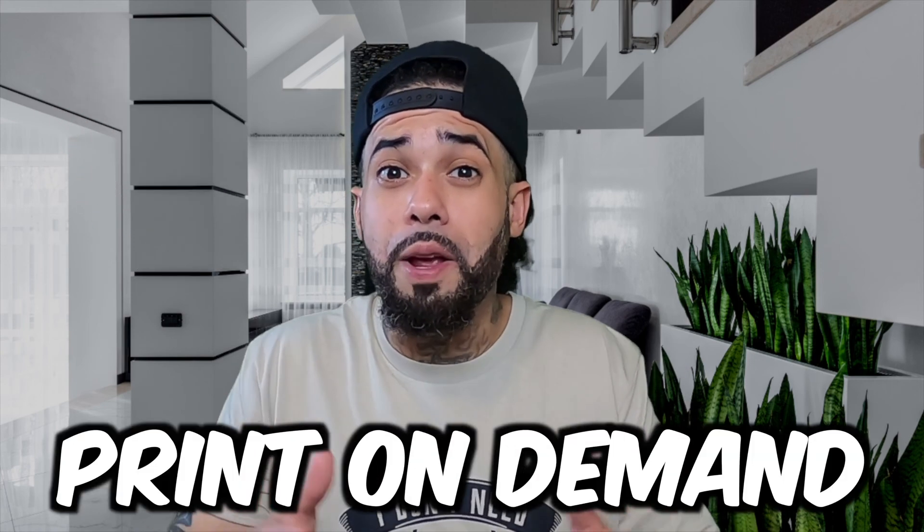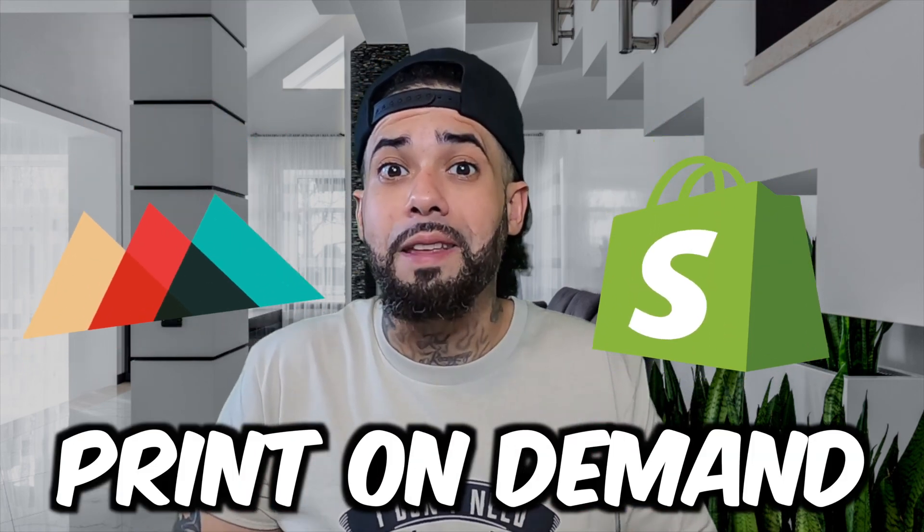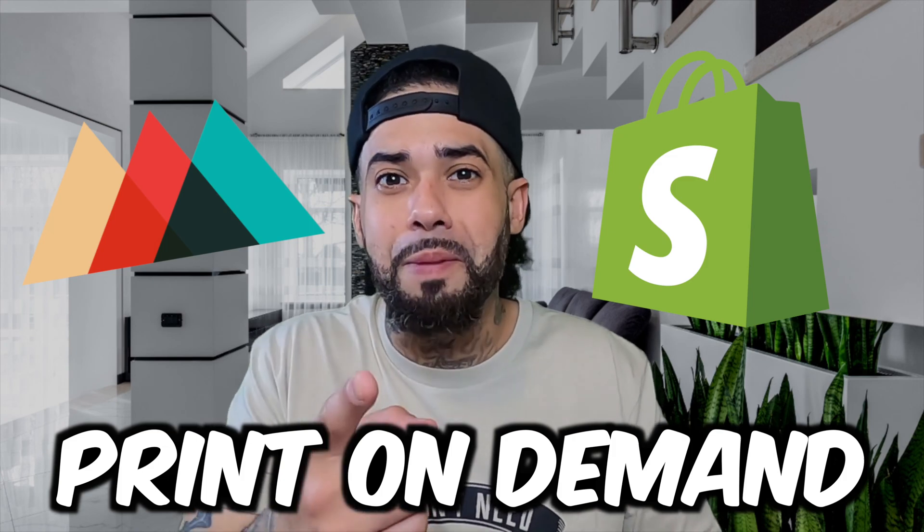If you're an absolute beginner looking to start print-on-demand with Printful and Shopify, then this video is definitely for you. Keep on watching.